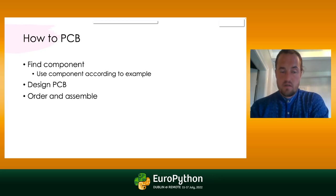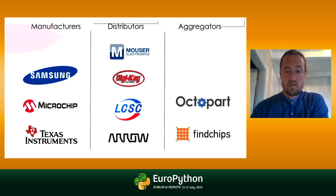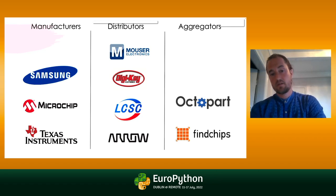So you want to build yourself a printed circuit board with components. You first need to figure out which components you'd like to have, then figure out how to use that component — maybe testing it on its own is a good idea. Then you move on to designing the PCB and order and assemble it. You can split it into three parts: the manufacturers, the distributors, and the aggregators.